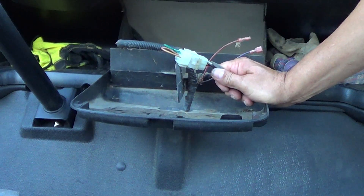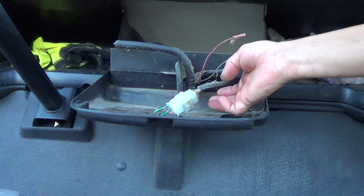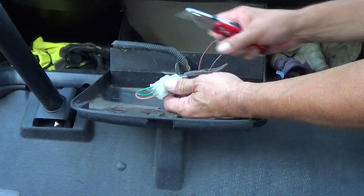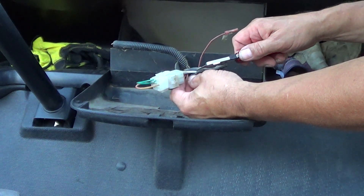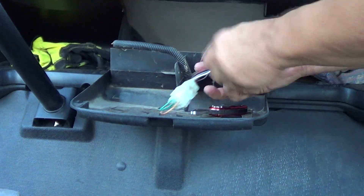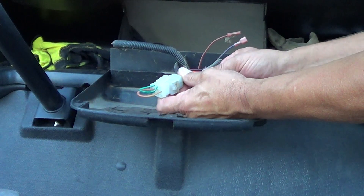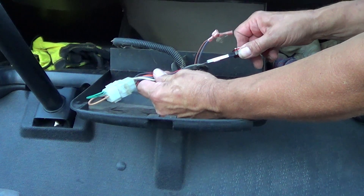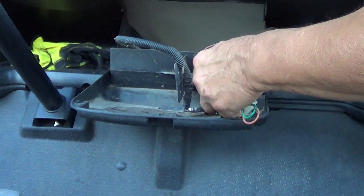This is the correct arrangement right here. Now we're going to cut back some of this wrapping on here to expose the wires, get in here and start doing our repair. And that's giving us some room to work.